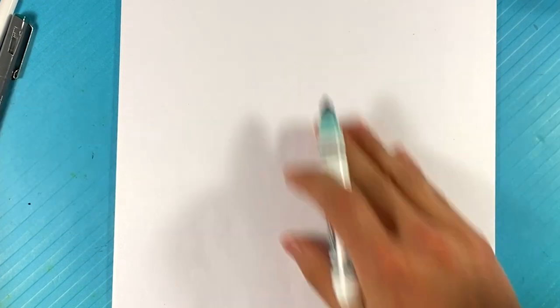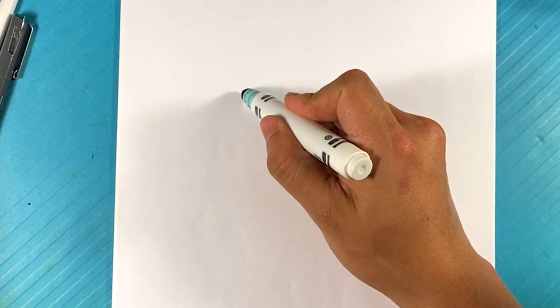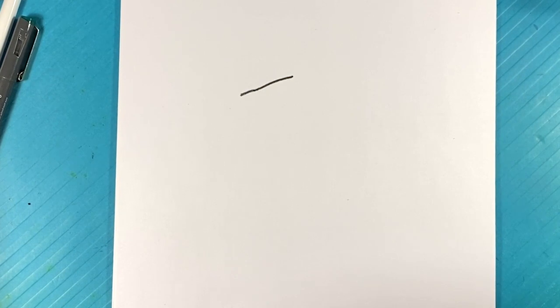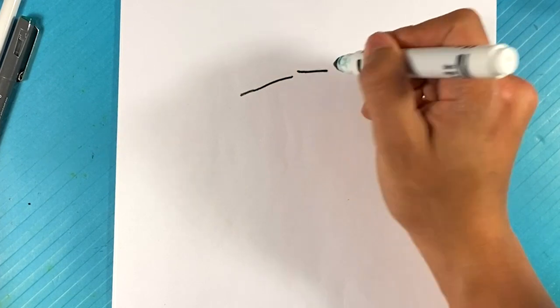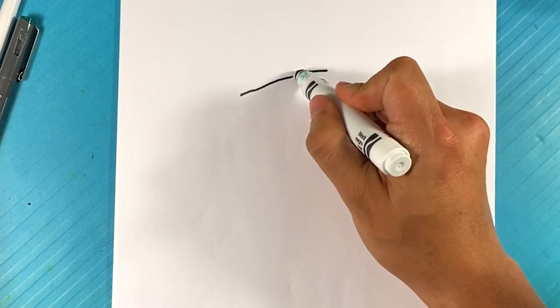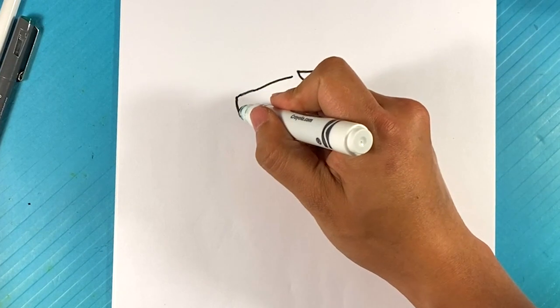Let's go ahead and draw Mr. Wolf here from Bad Guys. First thing I do is I'm going to go around the snout area. I'm going to pull a line here for the top of the nose real quick. And from here, I'm going to pull a line for the top of the snout. Right here, I'm going to pull another line for the top of his eye region. Going over here to the front, down, back.